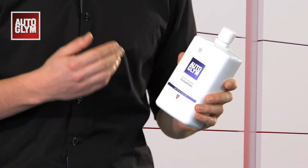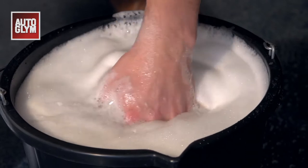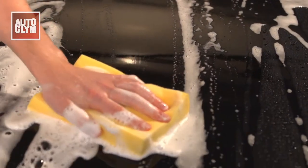An effective shampoo should thoroughly clean your car then rinse away really easily. Bodywork shampoo is rich, foamy and easy to use. It cuts through dirt quickly leaving a spotless car.